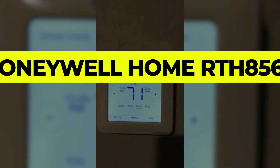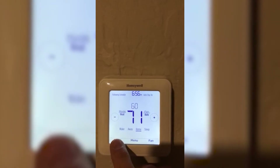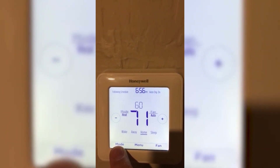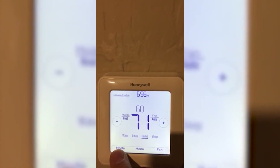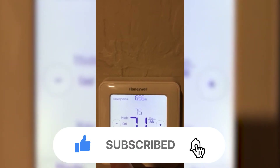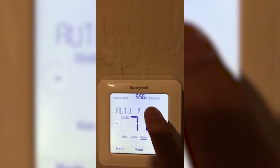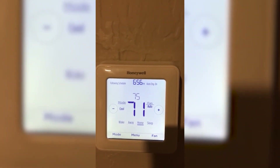Number 1: Honeywell Home RTH 8560D. If you want a user-friendly programmable thermostat, the Honeywell RTH 8560D 1002 could make a welcome addition to your home. It's compatible with single and multi-stage heating and cooling systems and supports battery or hardwired installation. While it will take some time and effort to set it up, the Honeywell Thermostat stands out for its intuitive design that makes daily use easy.